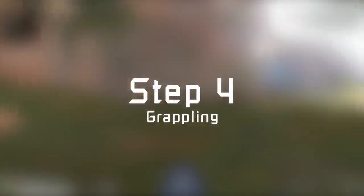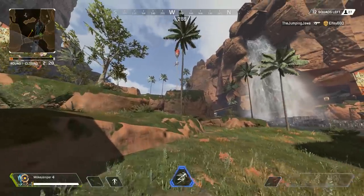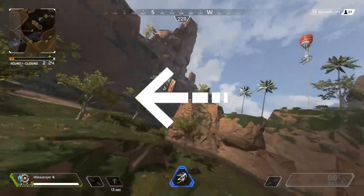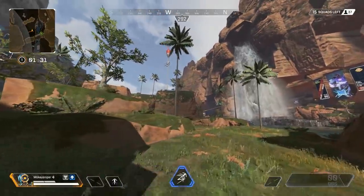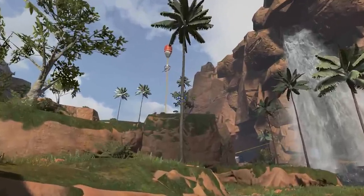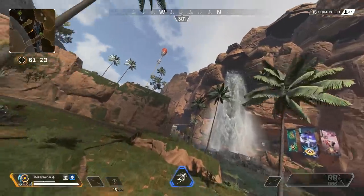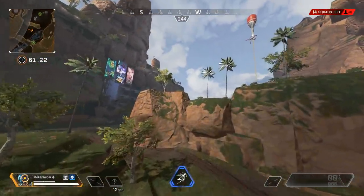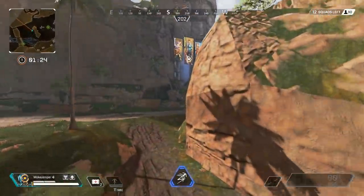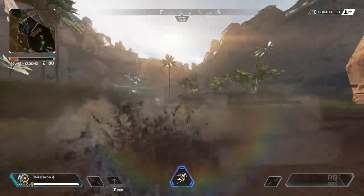Step number four: doing grapple strafing while being connected to the grapple. The most important part of a successful slingshot is switching directions in the middle of it — that's why we try to get into the skiing rhythm. Aim at a point about three to four meters up and walk backwards until you find the furthest point it lets you grapple from, indicated by the blue crosshair. Grapple onto the tree and do a small grapple strafe to the right before switching to a grapple strafe to the left. Start with small view motions and slowly work your way up to larger motions. You really have to spend some time here to develop a feeling for the grapple and grapple strafing.